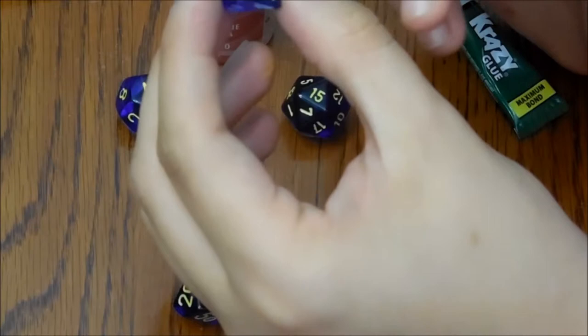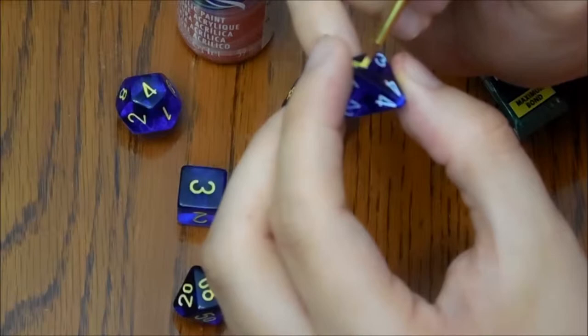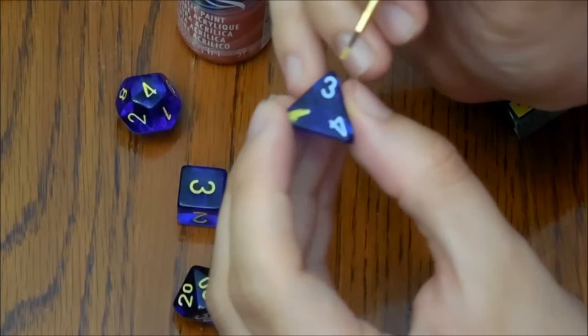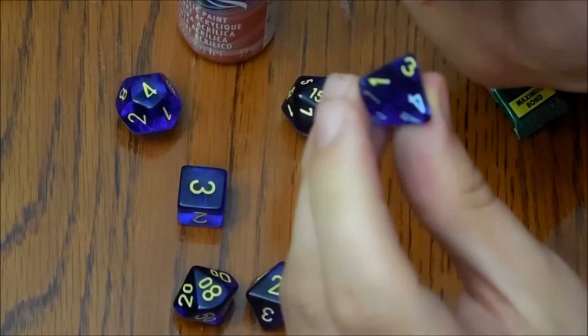Now, if you've got old fashioned dice that don't actually have the numbers like inside of it — they're all just drawn on, I have seen some like that — you can't really do this. These ones it's fine because they've got this imprint, this indention in it, and that allows you to get the paint in there really well.